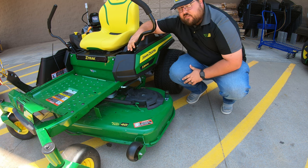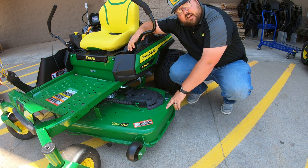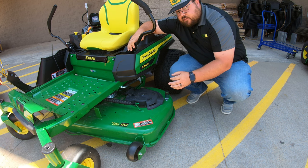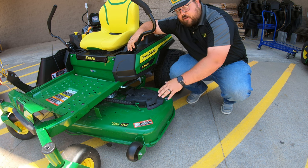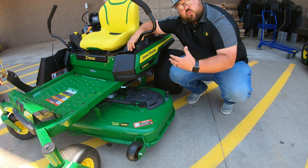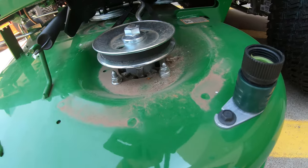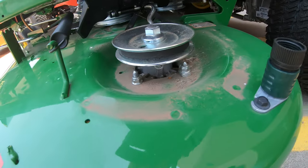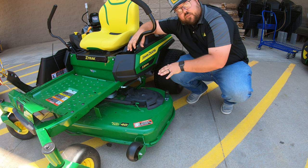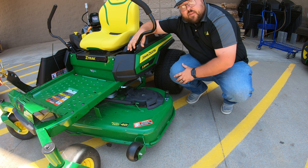On the mower deck, the Z330M comes with two different deck options: a 48 inch XLD or a 54 inch XLD. Both are made out of 10 gauge stamped steel — all one piece, meaning no welded corners, which means fewer places for clumping underneath the deck. This adds to better airflow with smooth edges on the inside to overall increase cut quality. You're going to have flip-up spindle covers making it very easy to clean and service around and under the spindle, and each spindle has grease zerks. Both the 48 and 54 inch decks have three spindles, meaning three blades.